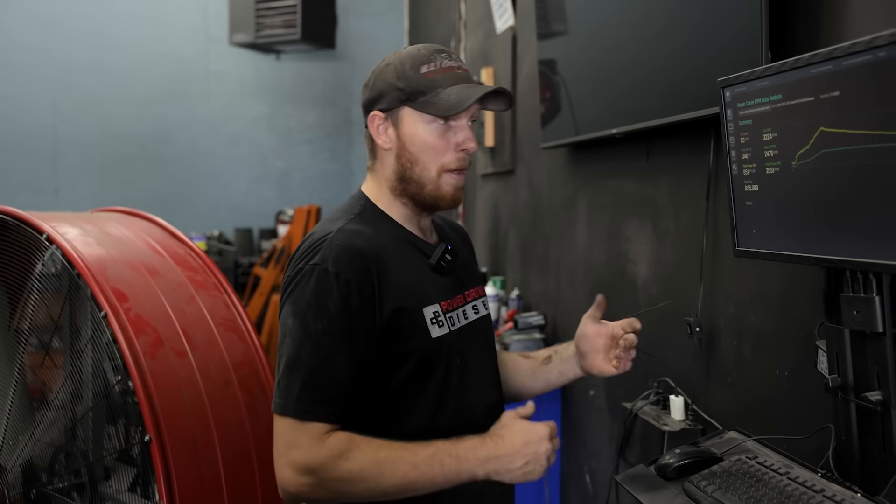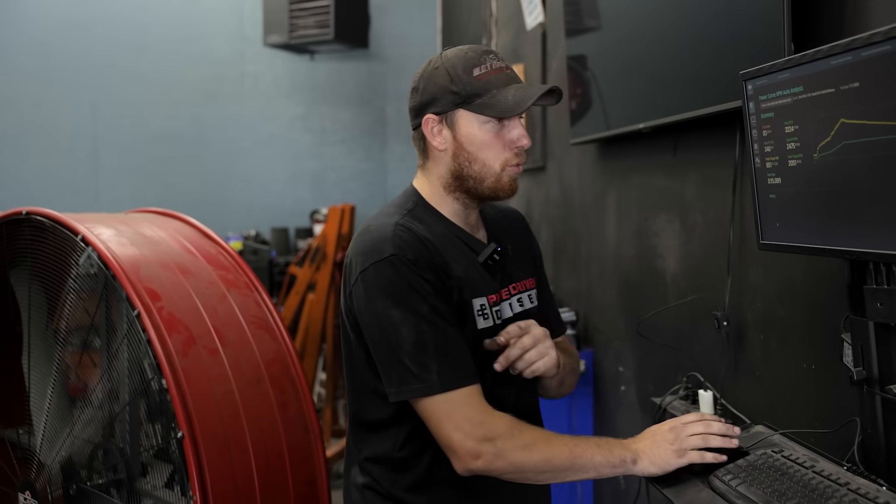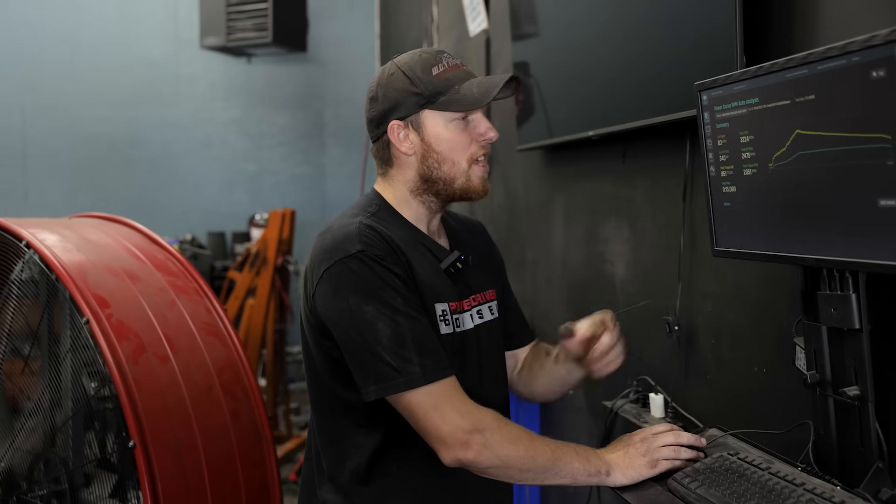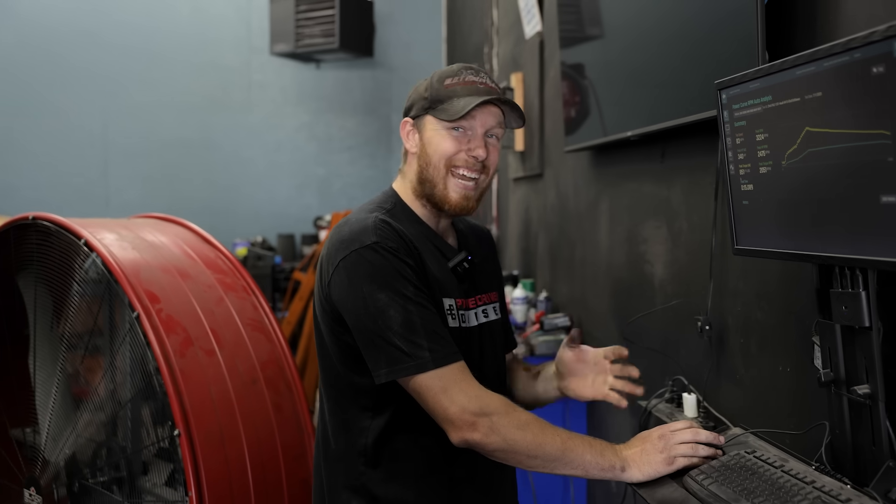340 horse — that's 13 more horsepower! So 340 horsepower, that's up like 13 horse. I guessed five to ten, so more than I was expecting. But the crazy thing here is the torque — we went from 760 foot-pounds to 851, that's 91 foot-pounds of torque. You're definitely gonna feel that on the street.